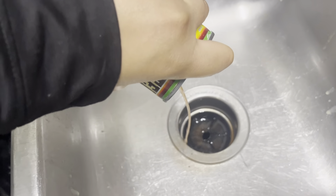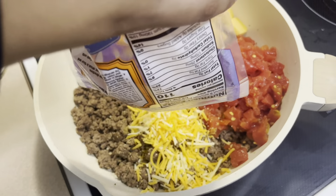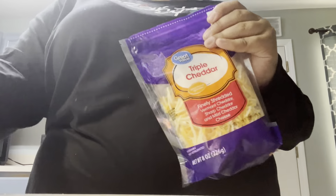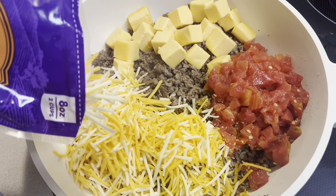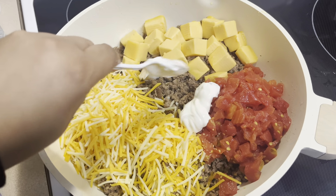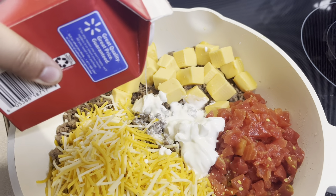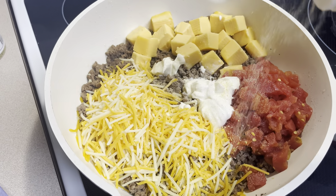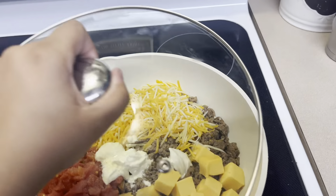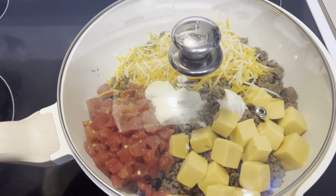Strain that juice. Then add a plop of sour cream and a teeny splash of heavy whipping cream, a bit more garlic, onion powder, then cover and let the cheese melt. Once it melts, mix it all together and I'll come back with the final result.